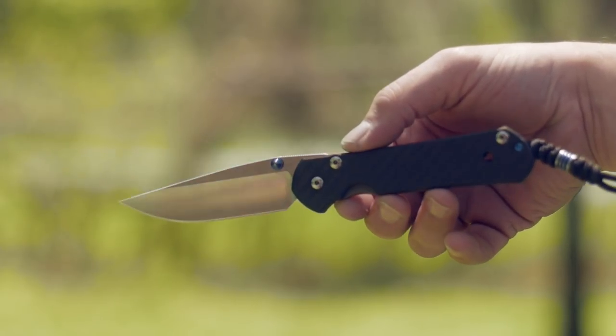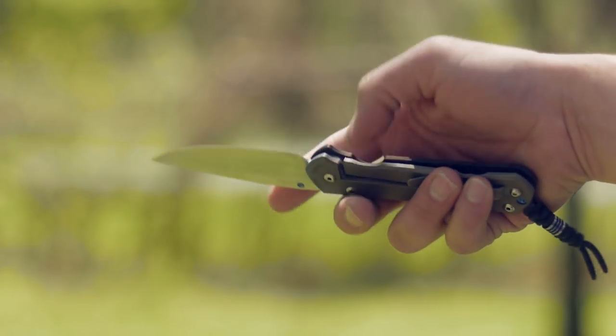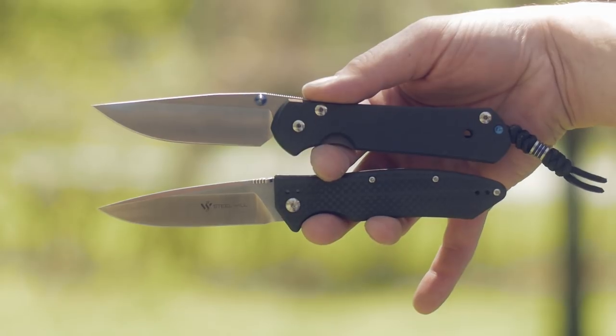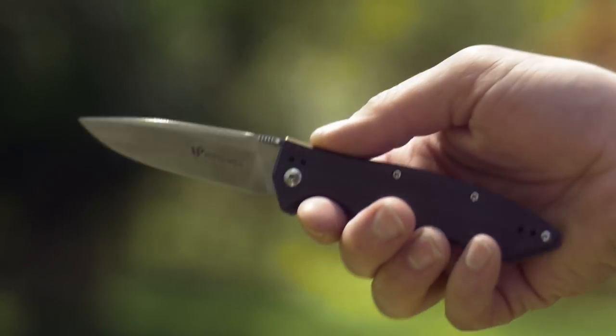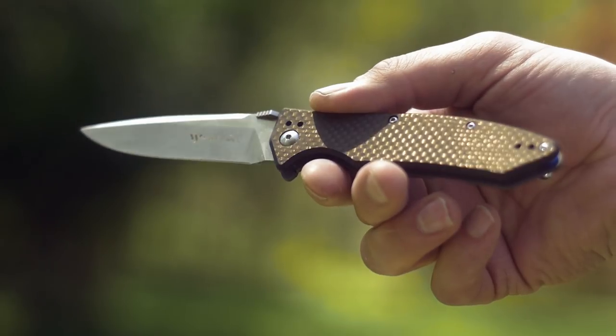If the Sebenza is a $400 Oreo, you might settle for the Hydrox — or the Steel Will Resident instead: a lightweight fancy pants pocket knife that is half carbon fiber and titanium but only costs $85. You're like, ooh, only $85 for a pocket knife — at least it ain't $455.